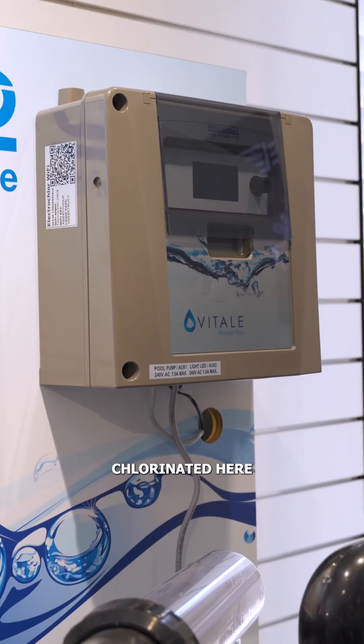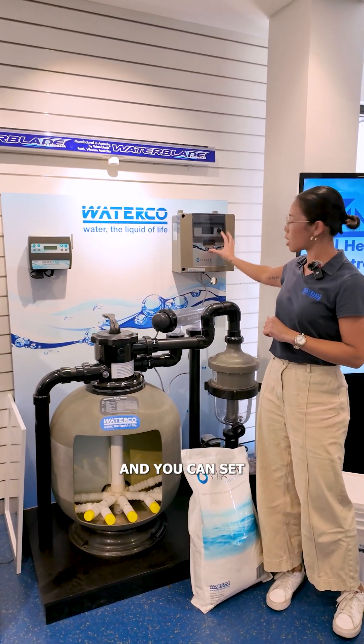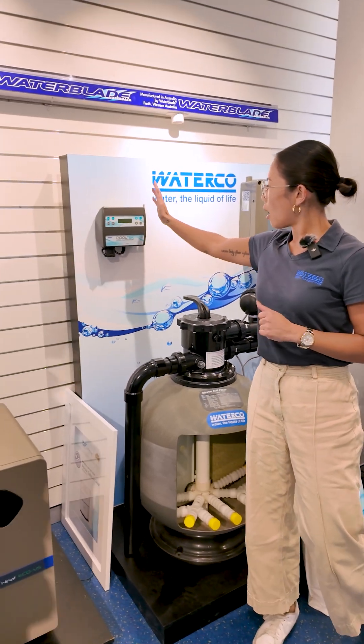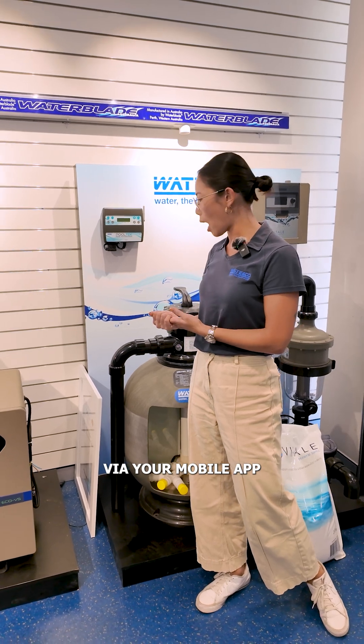We have our chlorinator here with a cell. Essentially this will chlorinate your pool and you can set timers on there as well. This is an optional automation system, which is our Pool Tech — all accessible via your mobile app.